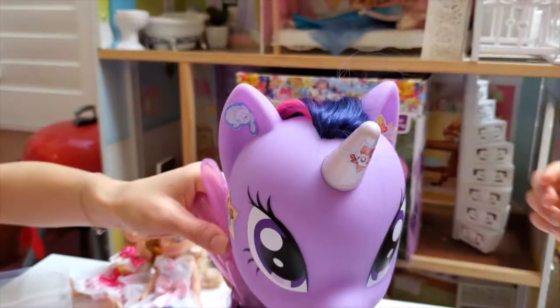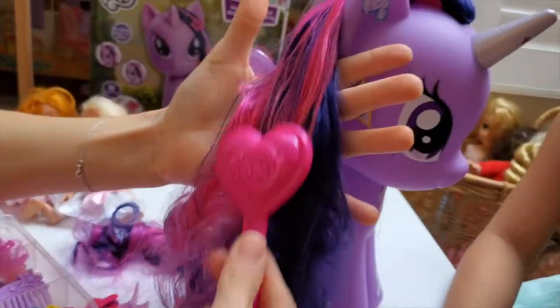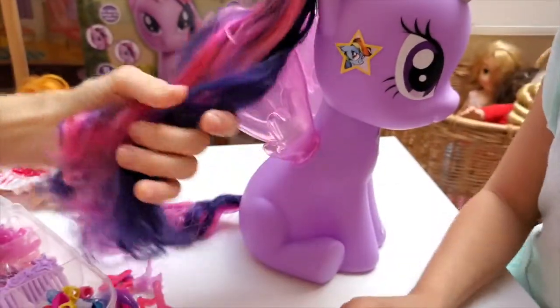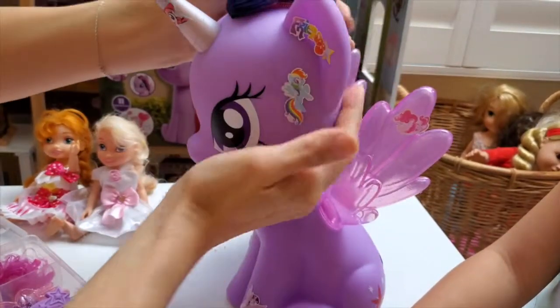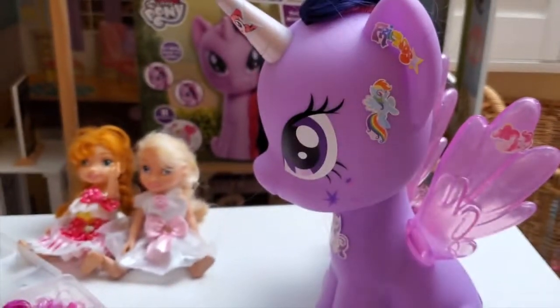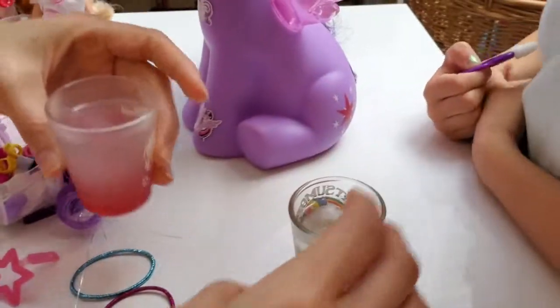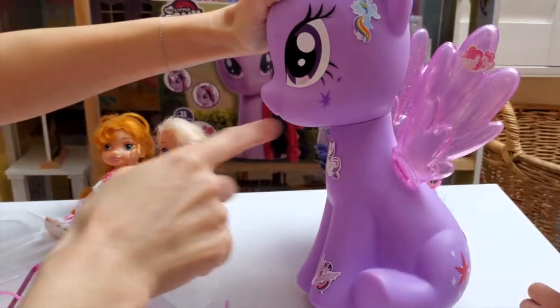We're going to continue brushing her beautiful, long, gorgeous mane! Look how soft it is! You know what? Before we start on her mane, since she already looks so beautiful - let's do her makeup! So kids, we've got super cold water and super warm water! Let's see what happens to her little makeup stars!